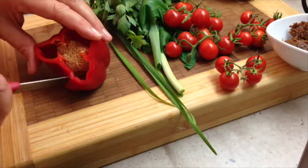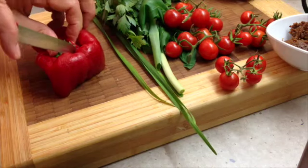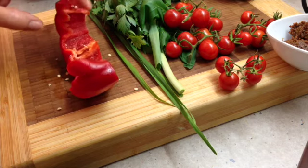While they're cooking we're just going to prepare our vegetables. We've just got some bell pepper or capsicum — just cut that into chunks.